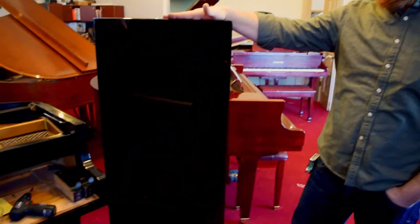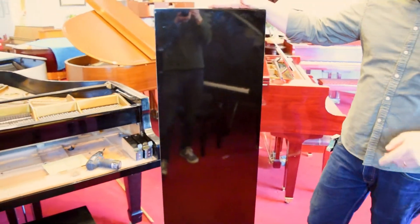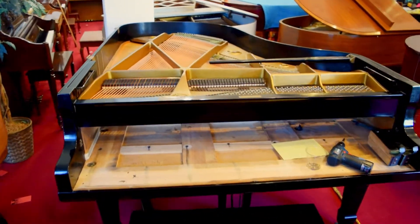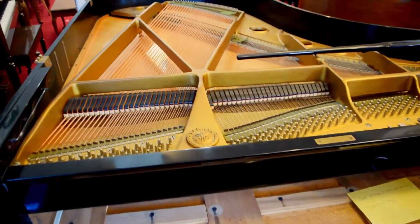This is the front section of the lid from this Grand Piano right here, which is a Yamaha Grand that was sold and is going to be delivered soon.